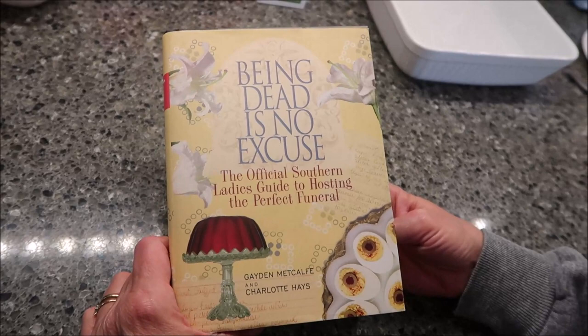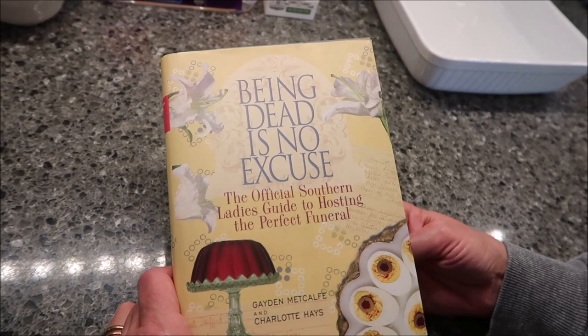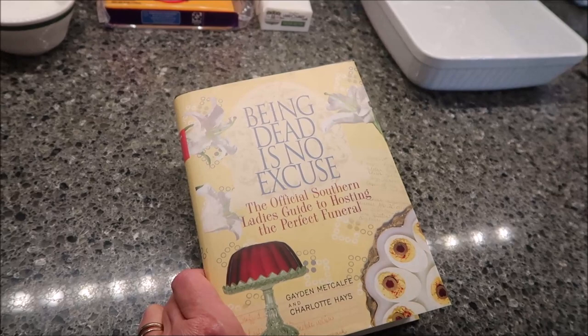Today I'm going to be making Martha Jane Howell's Pineapple Casserole. This recipe is from 'Being Dead is No Excuse: The Official Southern Lady's Guide to Hosting the Perfect Funeral.' I put a poll up for my Patreon members and my YouTube members and gave them a choice of three items — which would they like to see a recipe for first — and pineapple casserole won the poll.